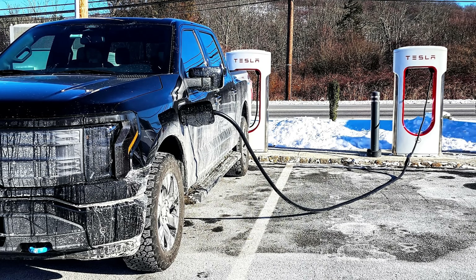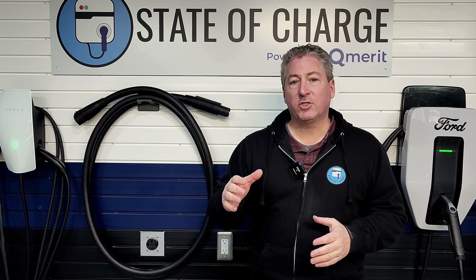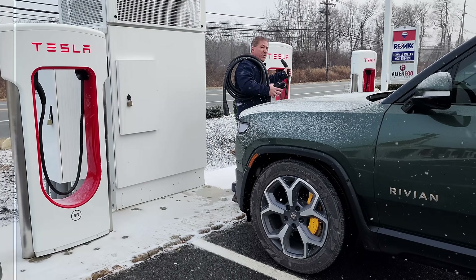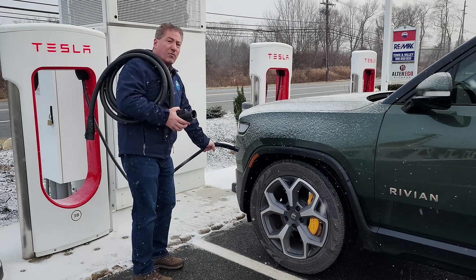A few weeks ago, I posted a video about a Tesla supercharger extension cable — a cable that will allow non-Tesla electric vehicles to charge at Tesla superchargers and utilize the correct stall. One of the problems we're seeing now that Tesla has opened up its network to other EVs is that, because of their charge port location, they can't charge from the correct stall and need to charge from the stall next to it, essentially taking up two stalls to charge one vehicle.